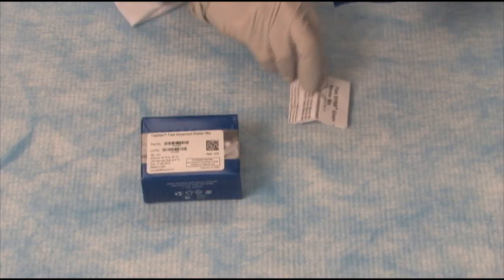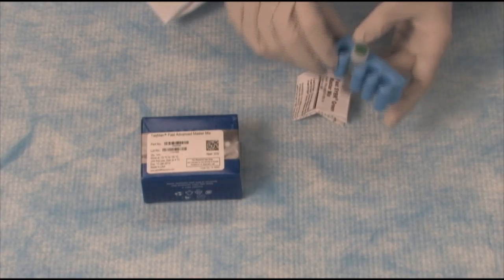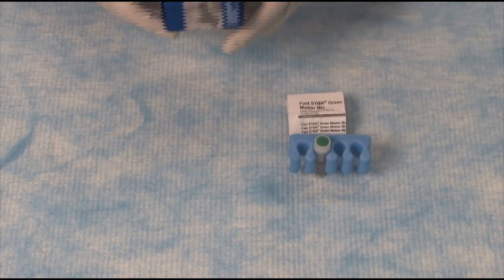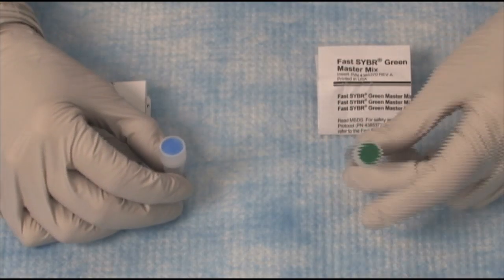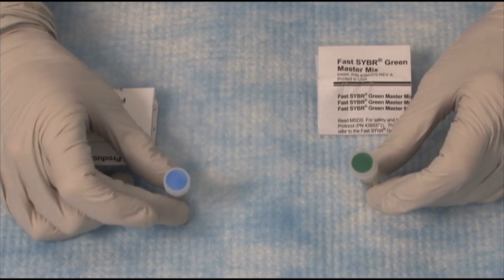Let's open up the container. Here's our Fast SYBR Green MasterMix, and here is our TaqMan Fast Advanced MasterMix. The top of the SYBR Green is green, and the top of the TaqMan Fast Advanced MasterMix is blue.